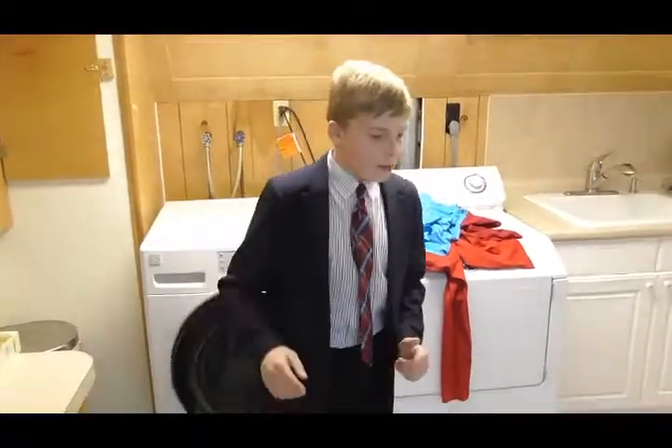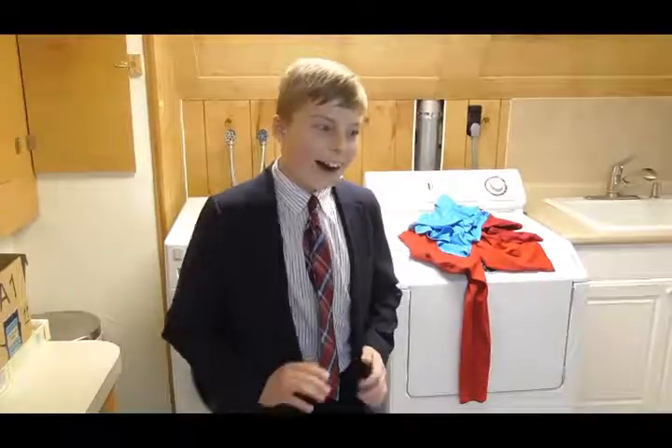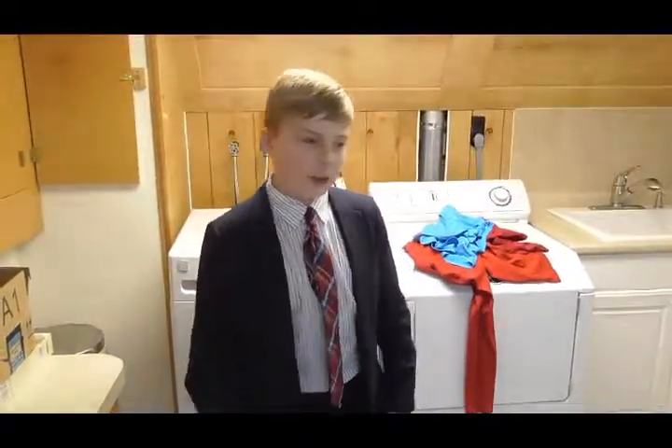Hi, here I am in my laundry room, about to prove why cotton is a bad fabric to wear when you are winter camping.